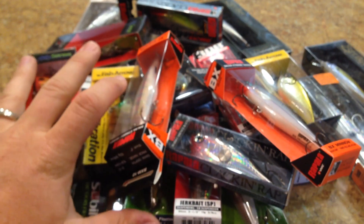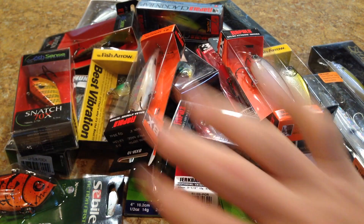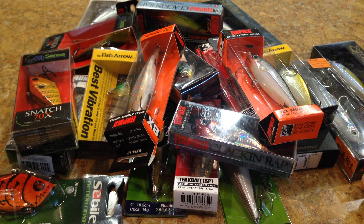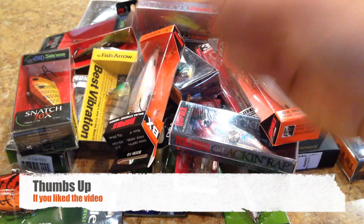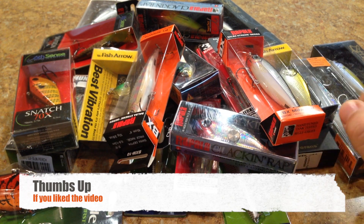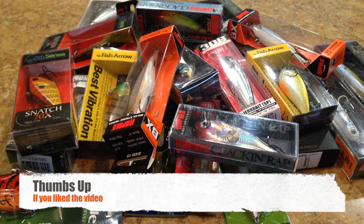So there it is guys — that's my order. Kind of just an eclectic mix of some spring catching baits. I think it'll be fun moving through these baits over the next few months. I'm going to try to put out two reviews every week until May, and then that'll take us into doing frogs for pretty much the rest of the summer. If you guys like the video, please hit the like button. If you have any questions, hit me up on Facebook or leave a comment below — I get back to people a lot quicker on Facebook. Alright guys, thanks a lot.